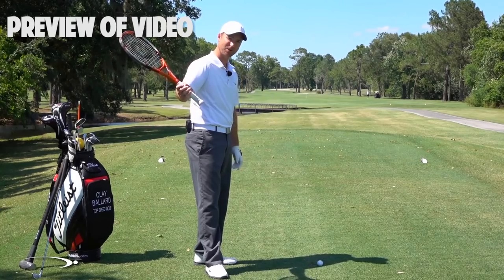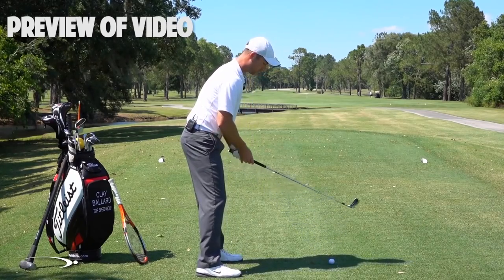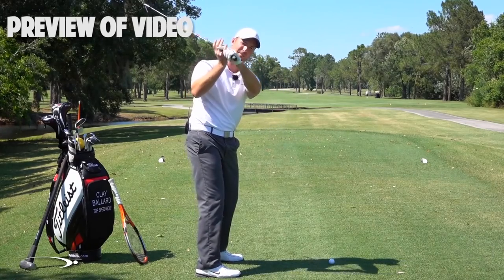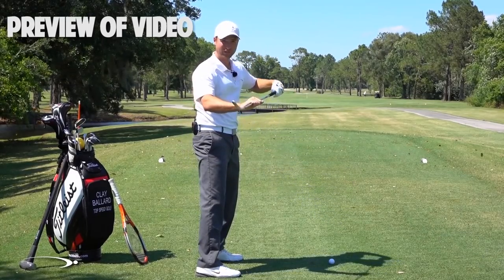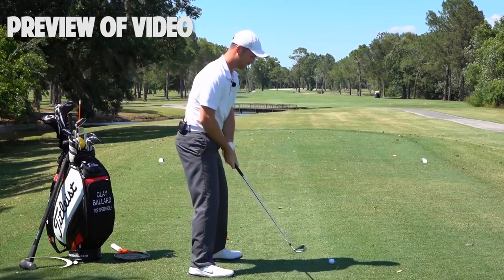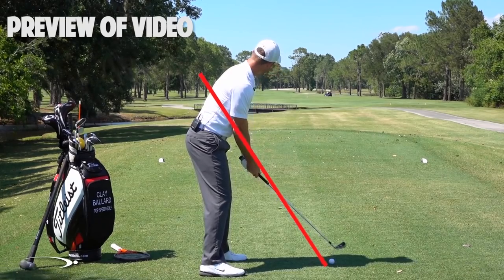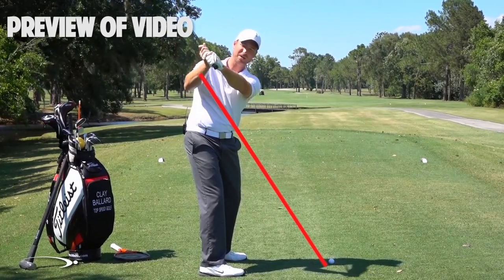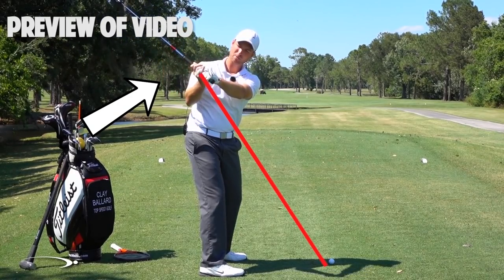We're going to talk about shallowing that club shaft out as we start down, while doing the rotating of the face we worked on in the last video. What you'll see with basically all of the top players is instead of coming over the top and letting the hands and club come out away from the body — coming down steep into the ball and having to fillet open the face to add loft — the flattening of the shaft should happen as soon as we start down. Imagine drawing a line from the hosel of your club up through your right elbow — that's your swing plane, your elbow plane. As you go to the top of the swing you'll be slightly above that, and as you start down you want your hands and club to shallow out inside of that elbow plane.